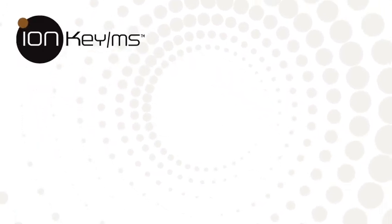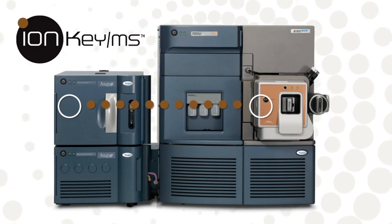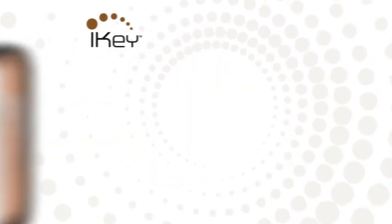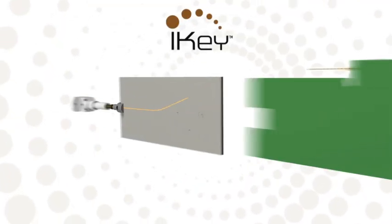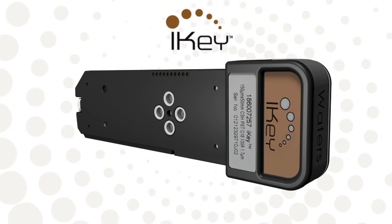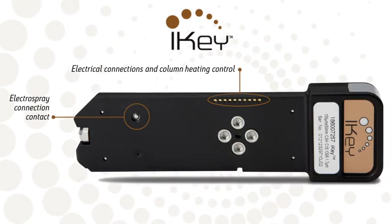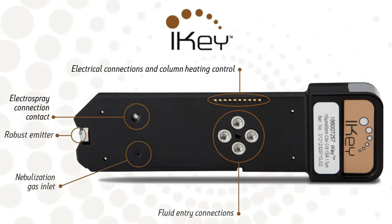IonKey MS integrates Waters UPLC and mass spectrometry technologies with the turn of a key — the I-Key. Game-changing innovation that brings the UPLC separation directly into the source of your mass spectrometer, delivering a level of performance and ease of use that simply cannot be achieved any other way.